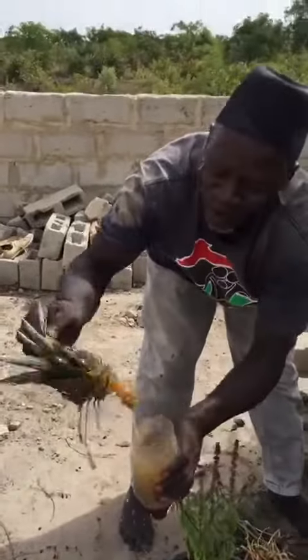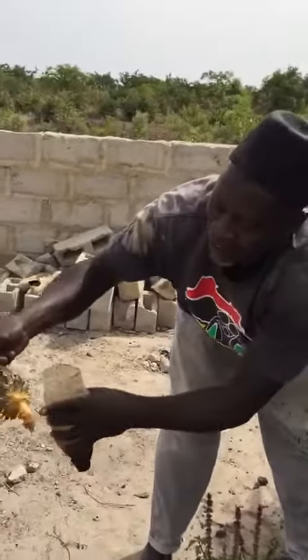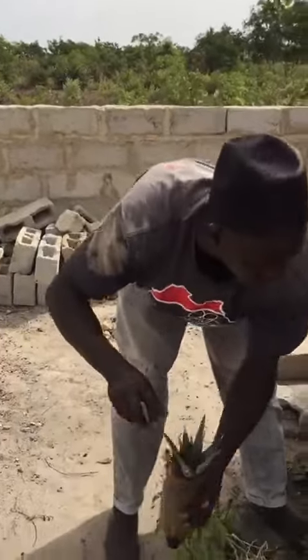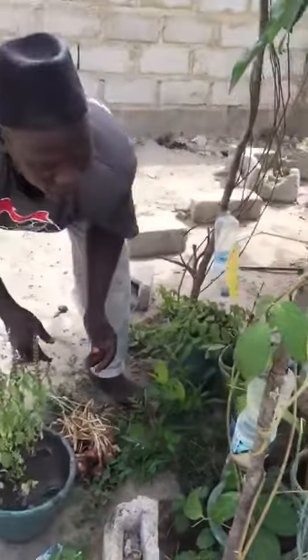This is pineapple — we want to grow and see. The rooting is just starting, so we are just putting it inside here. These are all waste containers.